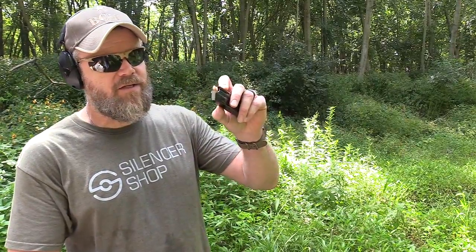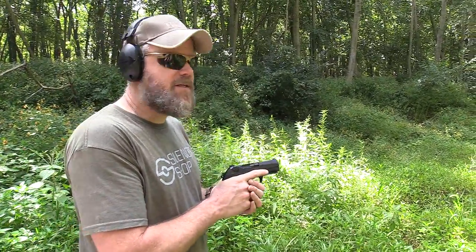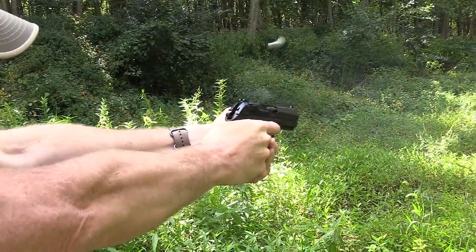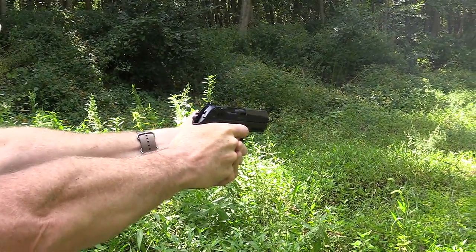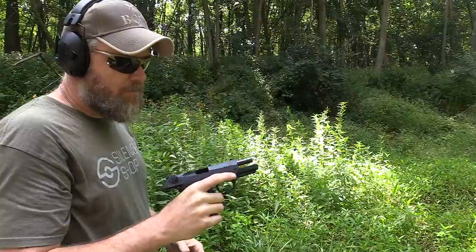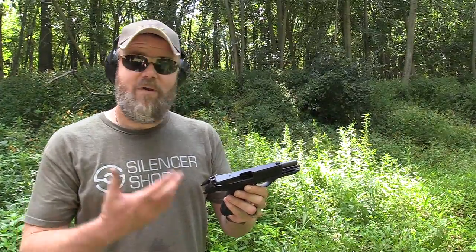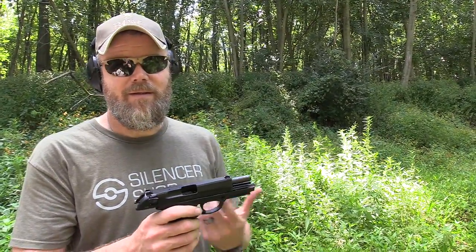Let's go back to shooting the Storm. We had a partial box of Blazer aluminum-case stuff — this ammunition has been known to choke many a handgun. 115-grain ball. This little Beretta has eaten everything else we've fed it this afternoon, so let's see if it'll cycle a magazine of this stuff. Yep — this thing has eaten everything we've stuck in its magazine, and we've not even put a drop of oil on it this afternoon. Color me impressed. It seems to be pretty darn reliable — it's gauntlet ready.